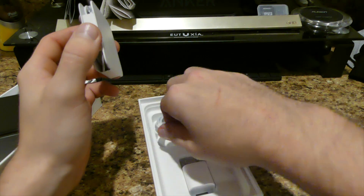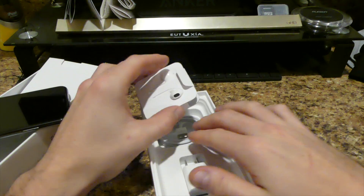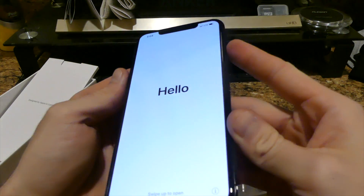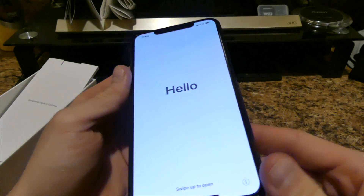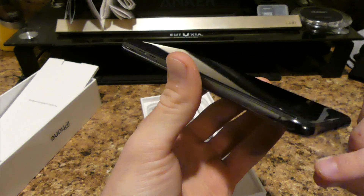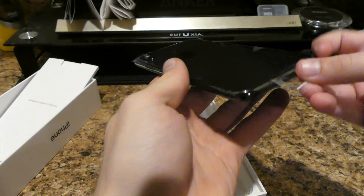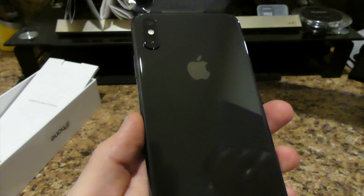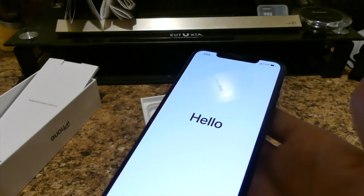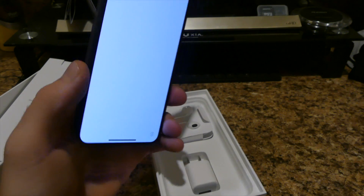I'll let my brother here — since he's with me — peel the little sticker off so you guys can hear that sweet sweet sound. Beautiful sound. Absolutely beautiful.